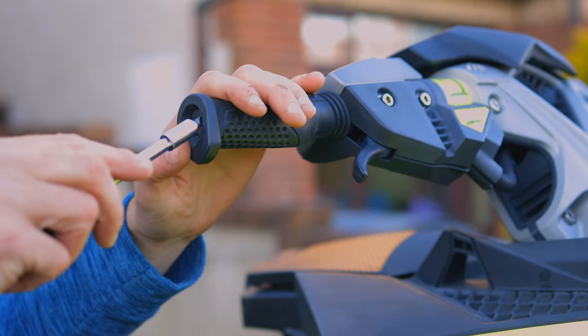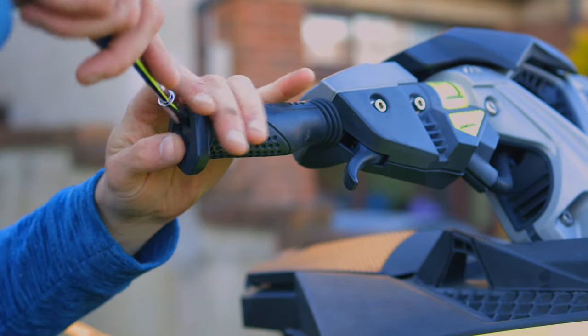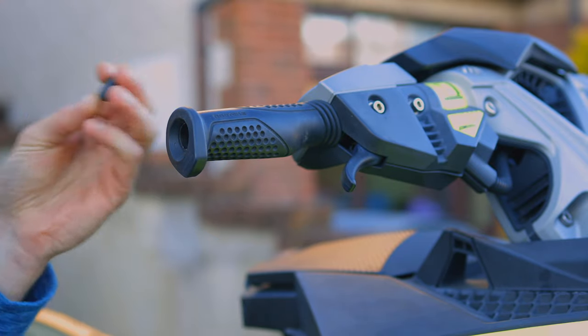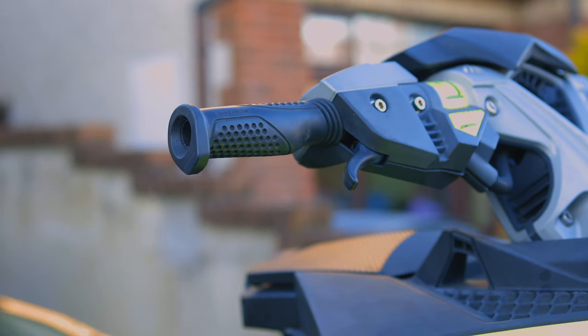To start, take the flathead screwdriver and pluck out the original rubber cap. There we go — don't lose it, because you're going to need to cap it back up so it won't cause corrosion if left off. Put that to the side and get your 10mm socket.